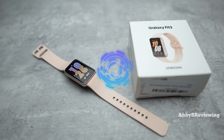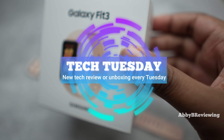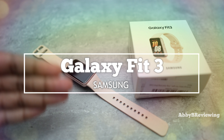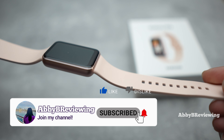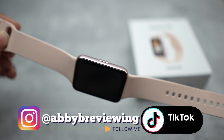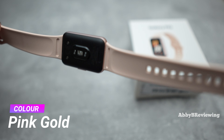Hi everyone, Abby here. Welcome back to my channel for Tech Tuesday, or welcome if you're new. Today I'm going to be reviewing the new Samsung Galaxy Fit 3 smartwatch. Before I get started, make sure to hit that subscribe button if you're not already subscribed so you can stay tuned to all my new videos dropping weekly. I have this in the color pink gold, and it comes out in some other colors as well which you can see on screen.